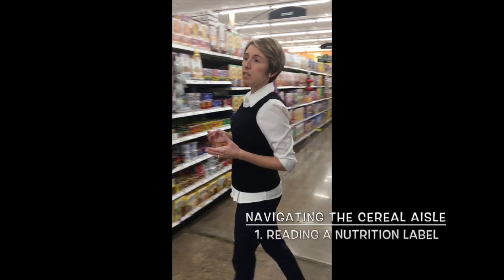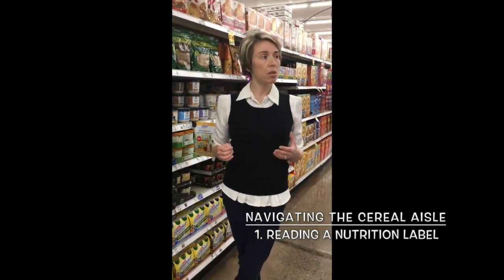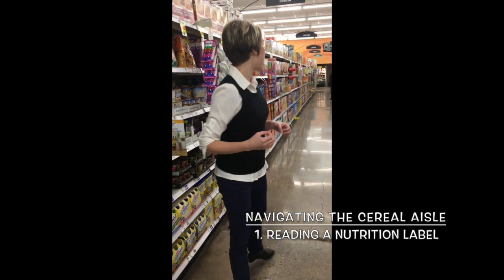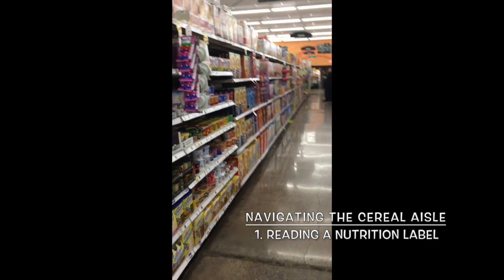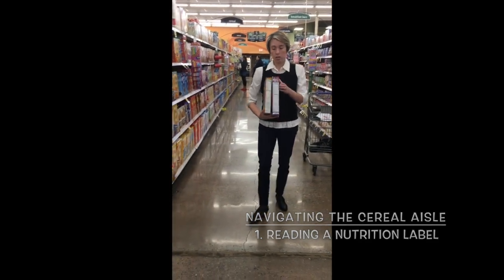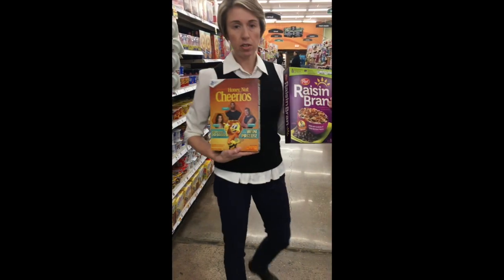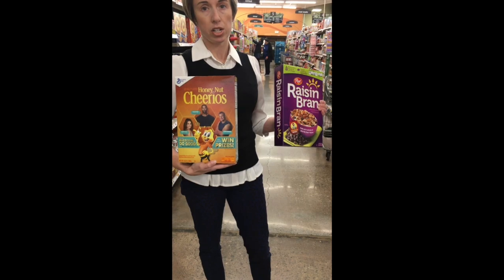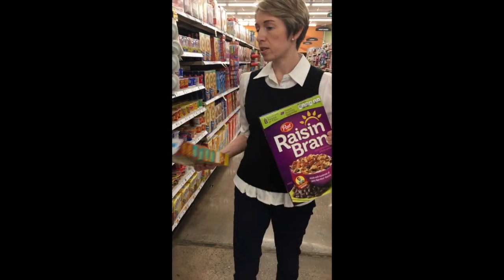When navigating this aisle, let's first talk about how to read a label. Many people feel lost when it comes to reading a label, so let me grab a box of cereal. We'll start with two common cereals that you most likely have heard of: Raisin Bran and Honey Nut Cheerios. We'll start with Raisin Bran.